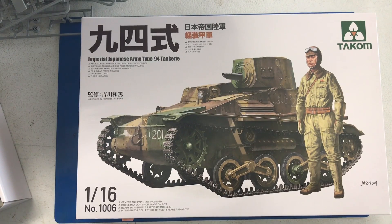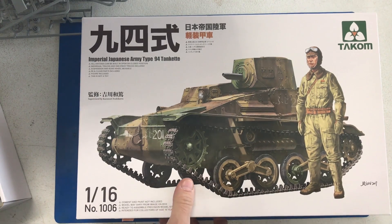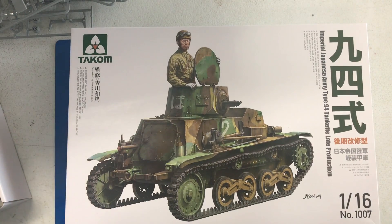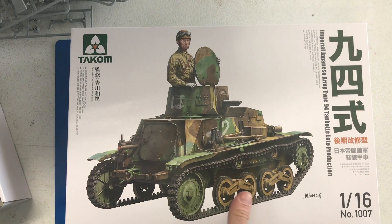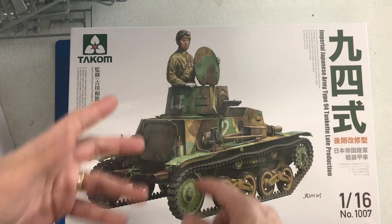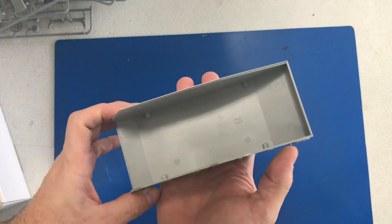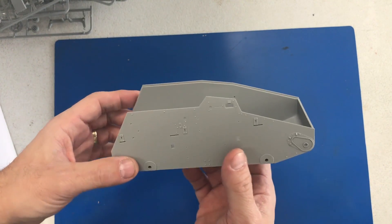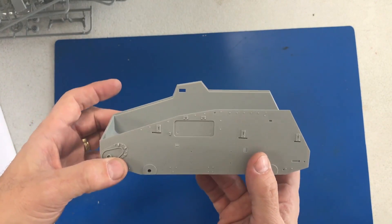TACOM has also come out with two Type 94 tankettes in 16th scale — the standard version and a late production version. Since they share almost all the same parts, we're going to take a look at the late production right here. To start off, we have this big bathtub-style hull — big for other scales, but in 16th scale this is a pretty tiny vehicle. It's such a small little vehicle.